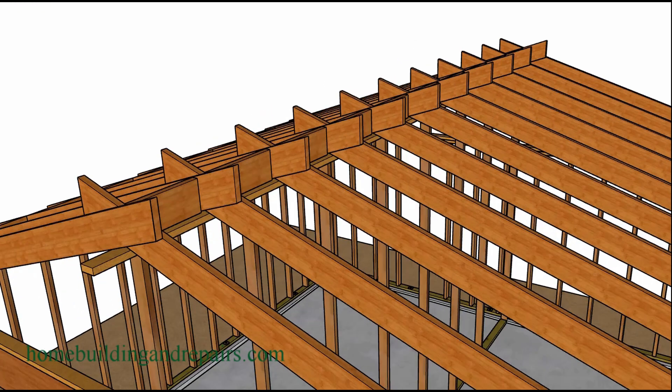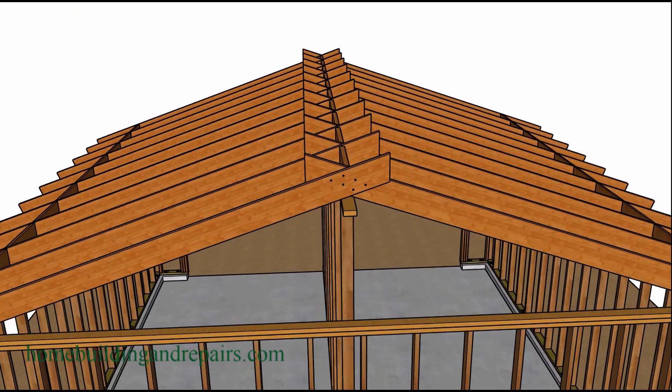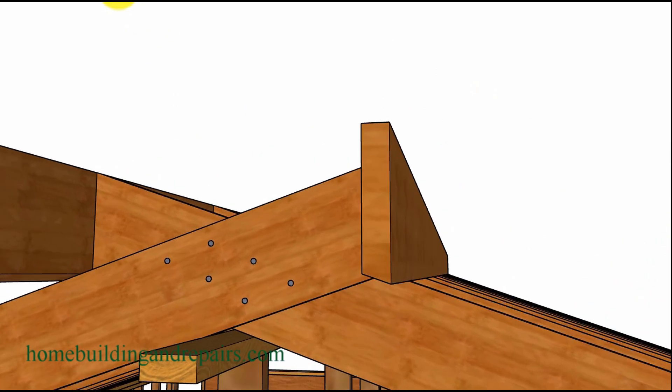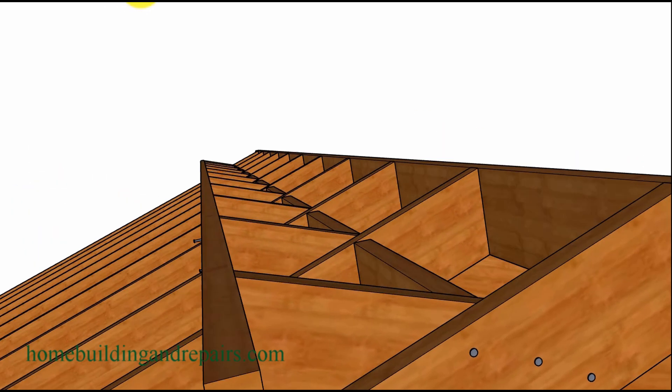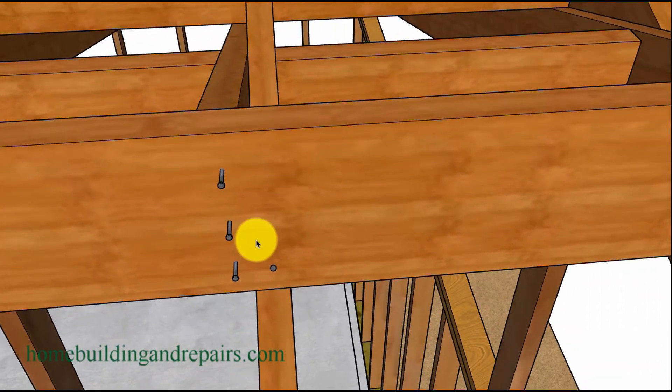It should look something like this when you are done cutting. Then you can install the board that will be the support board, and you can always shape the bottom of it. I think it would be better to shape the bottom of it and have it match the angle of the lower roof rafters. Here's an idea of some nailing — toe nailing into the rafter with our support board, and then nailing into the other rafters.